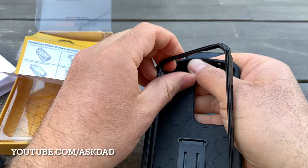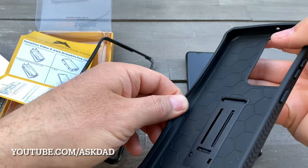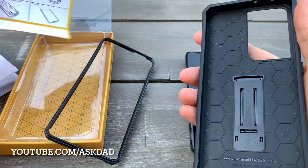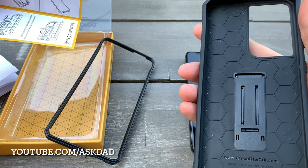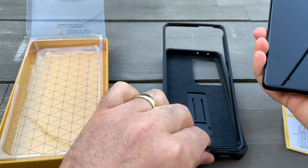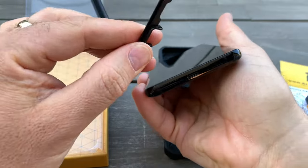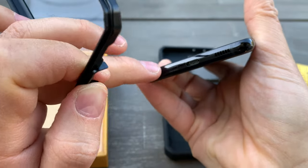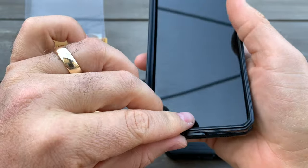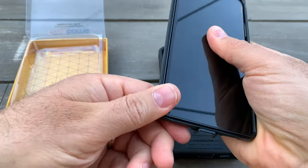Basically you need to push on the side so it comes apart. Then you need to remove the plastic from the case and install it. I'll install it starting with the charger area port on top, like this.